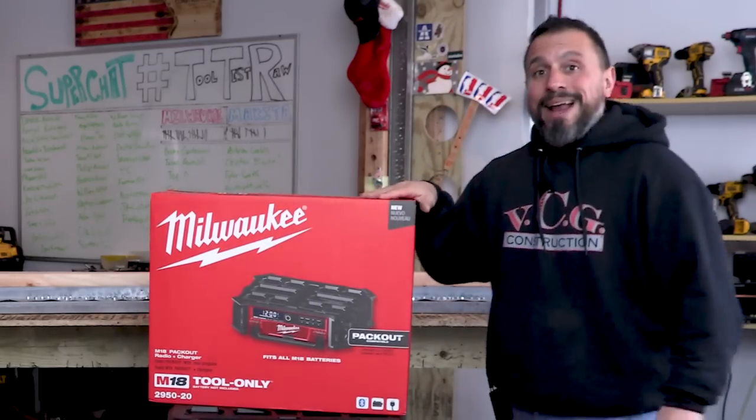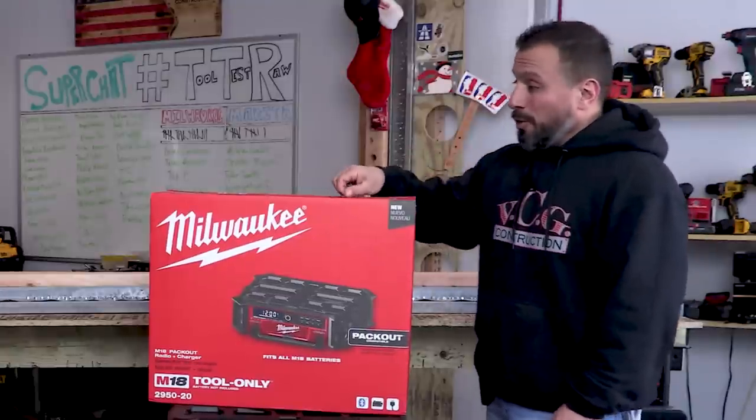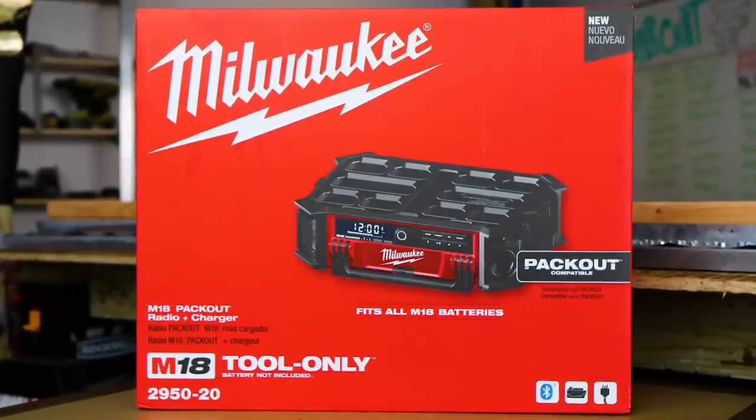It's a good thing pack out is on wheels - you're going to want to integrate this thing and roll it onto the job site because it's heavy, no doubt about it. I wanted to get that out of the way. It is product number 2950-20.